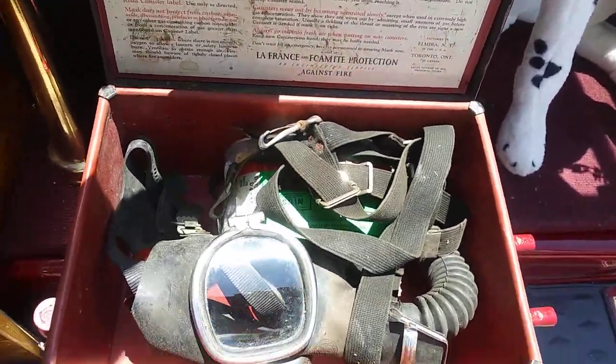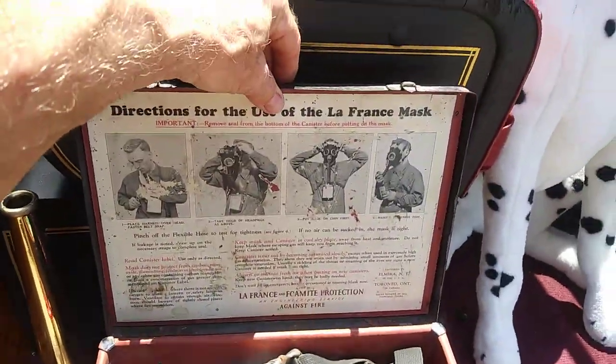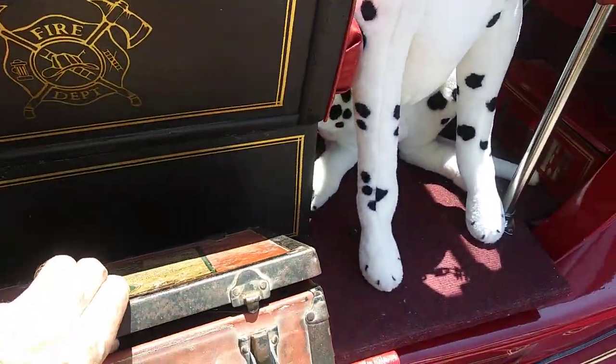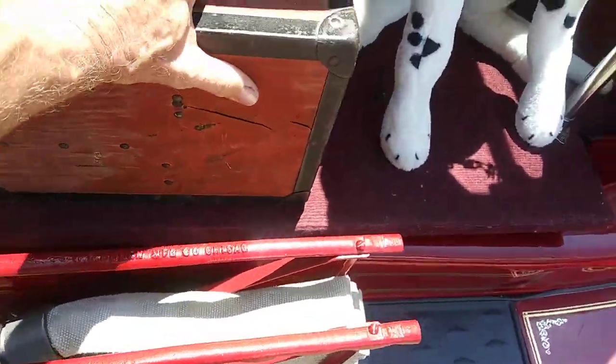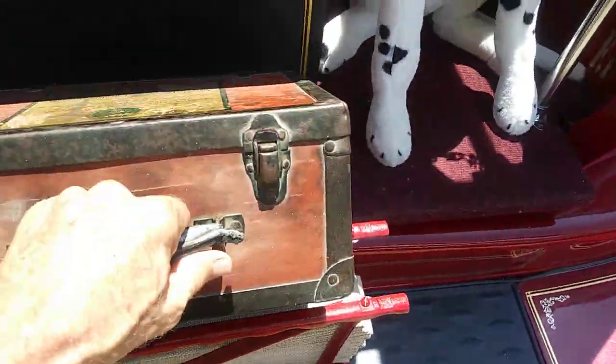A 1930s gas mask — unbeknownst to me, I didn't know we'd need this. May end up needing that before long. It just so happens to sit there real well.